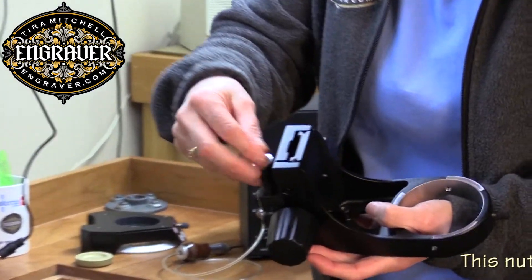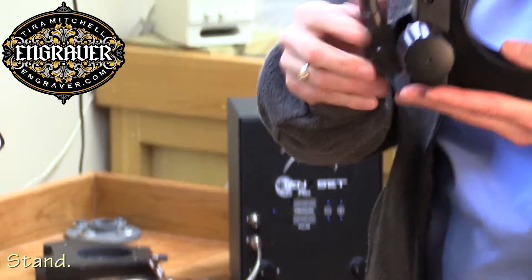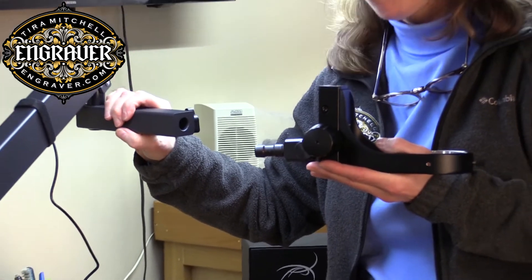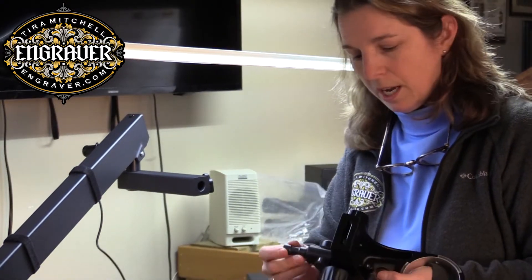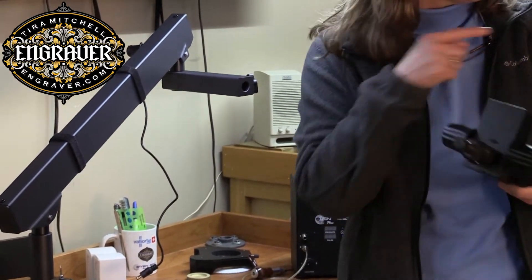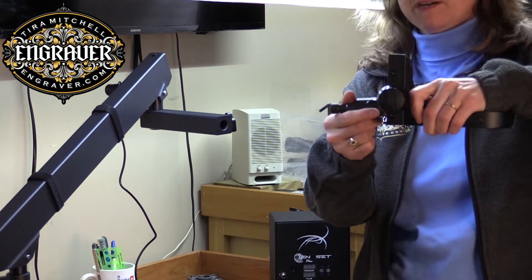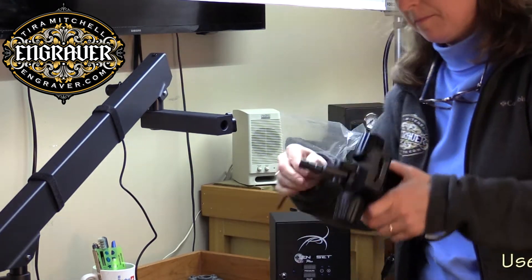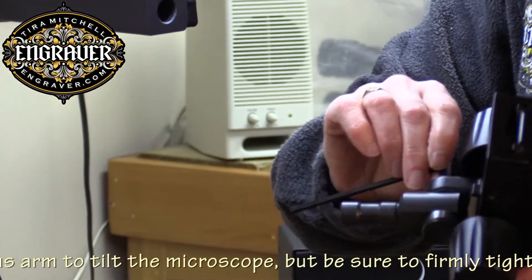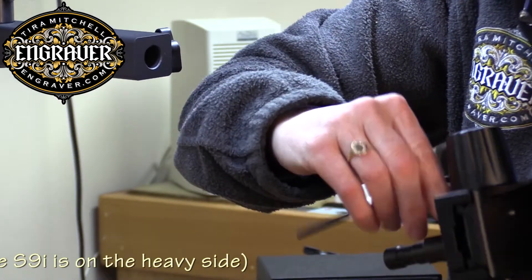I'm going to undo this nut and washer. This part here will go right in — it's a five-eighths inch pin and it will go into this arm. Right now it's a little loose so I'm going to make sure it's nice and tight. There's a hex wrench that comes in the package box — it's a 4mm. There are two hex screws here and I'm just going to tighten them so the front part is nice and tight and won't move once I put it into the arm of the microscope holder.